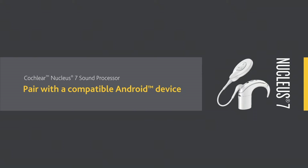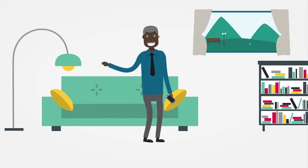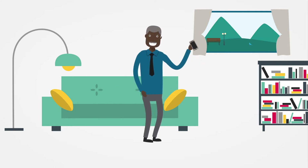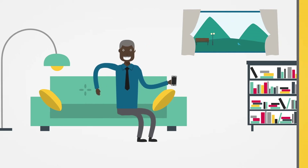To start using the Nucleus Smart App's control and monitoring features, you'll need to pair your Nucleus 7 sound processor with your compatible Android device. If you have not done so already, download the Nucleus Smart App from the Google Play Store.